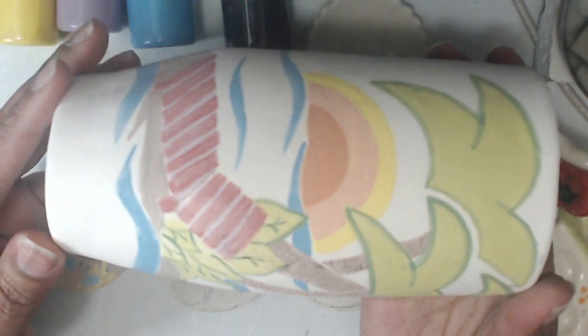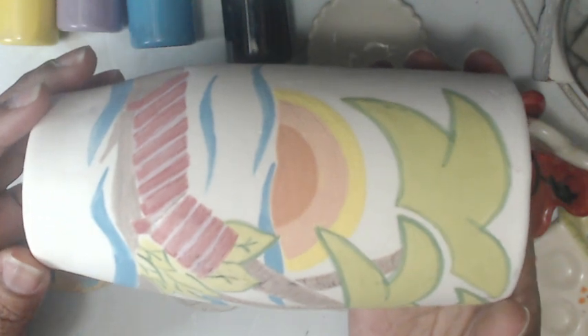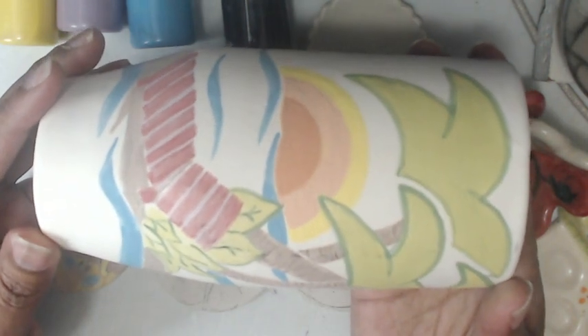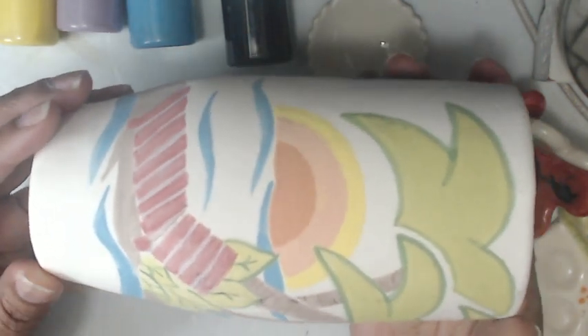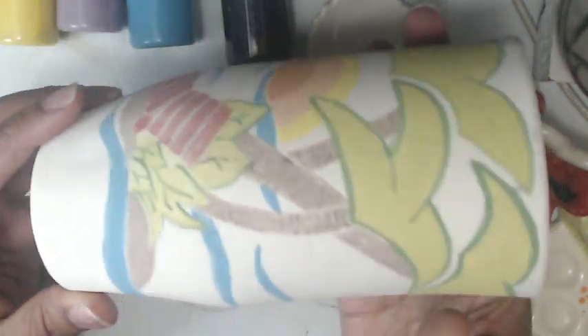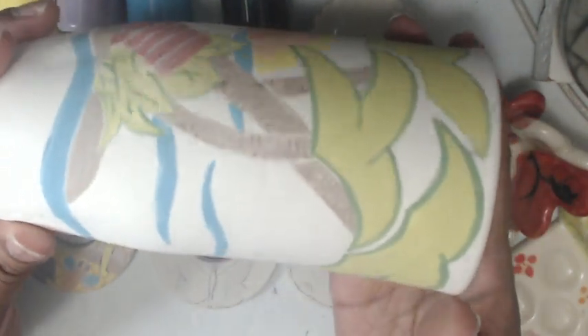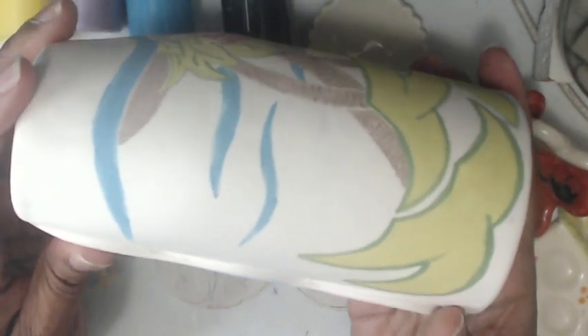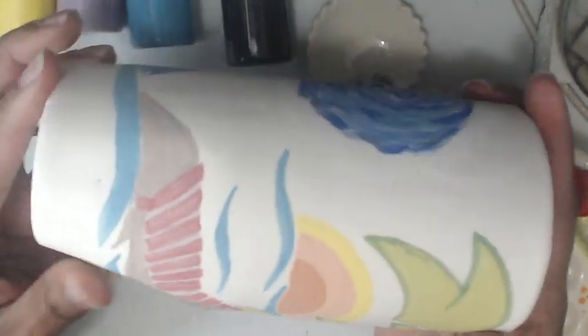The clay I use is MCS or 650 — that's the clay notation for Tucker's. It's white cone six clay. It comes out almost the same color after firing, but whiter. I use white clay so I can have a nice white canvas to paint on. This is what it looks like coming out of the kiln after your first fire.